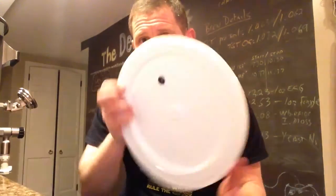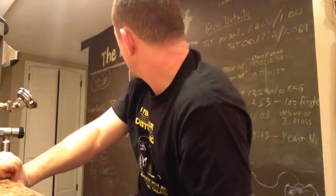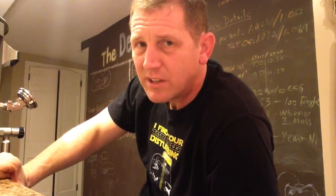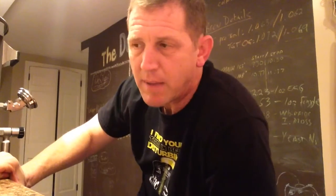I started noticing that instead of going out the blow-off tube, most of it was going out the sides of the bucket. But after seven days of fermenting on the ESB, it too was 1016 and it's not going to go any further. Starting gravity was 1069 for the ESB, final gravity was 1016 — that puts me at 6.7% for the ESB. That's great, I'm happy with that.